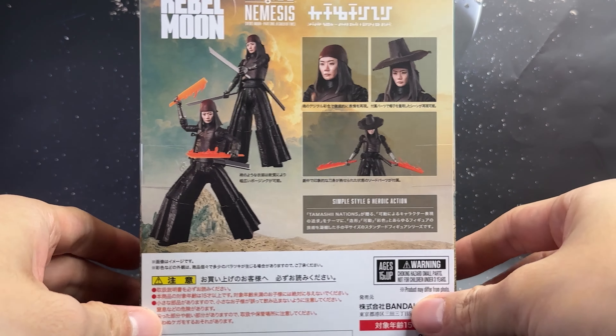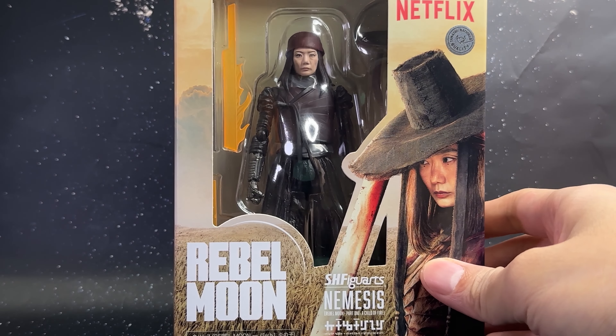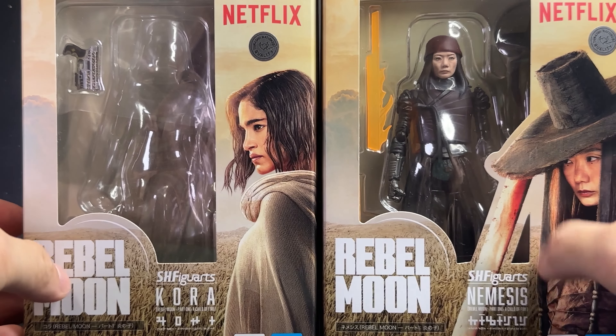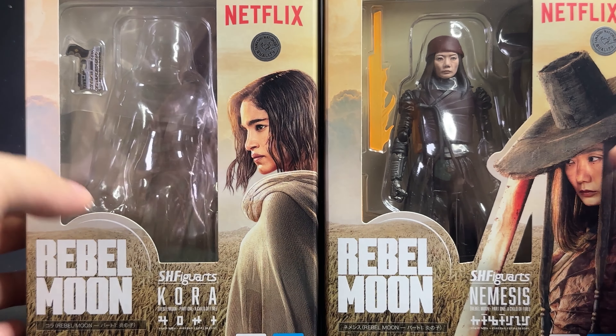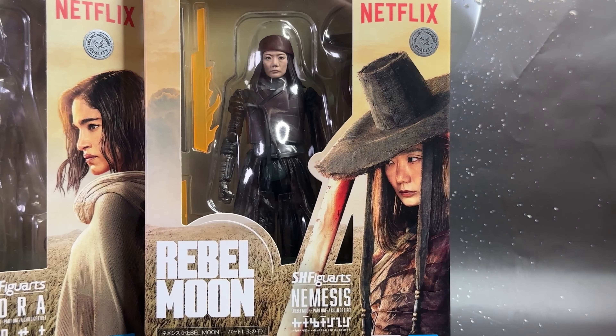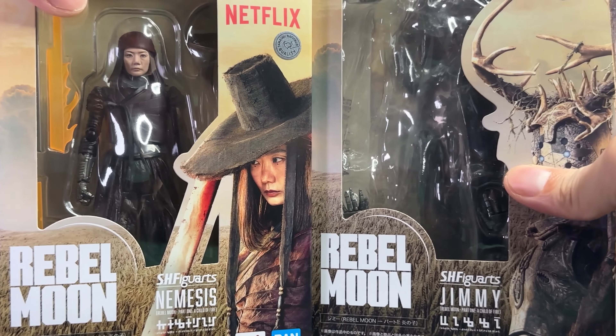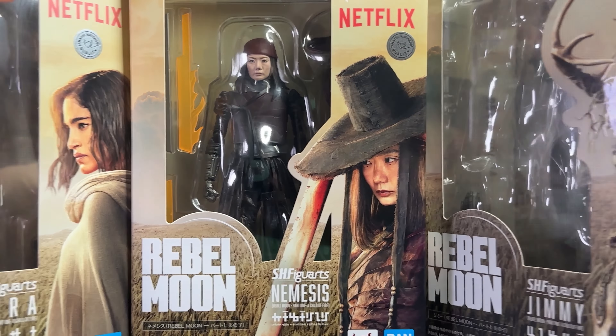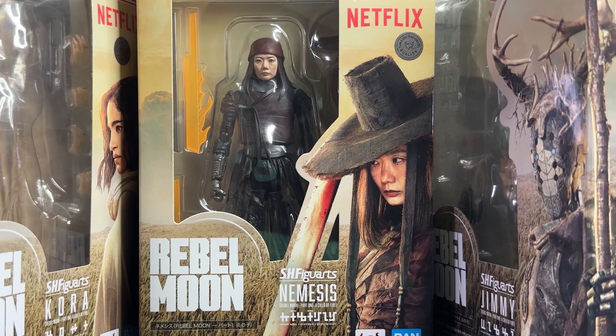At the back we have the figure in different poses. Let me quickly bring in the Korra figure — as you can see the box is kind of similar. Nemesis is slightly bigger due to the accessories, of course, in comparison to Jimmy which is the tallest due to the character being so tall. So we now have a nice trio of the three characters so far.